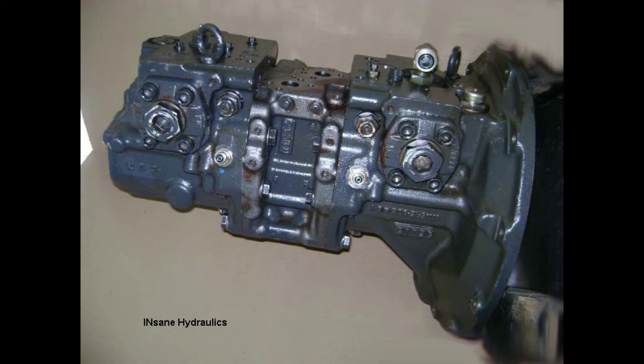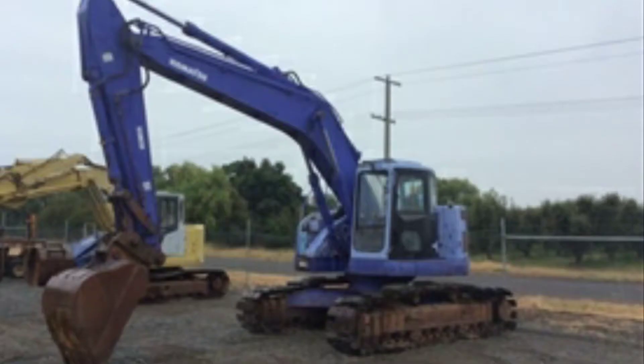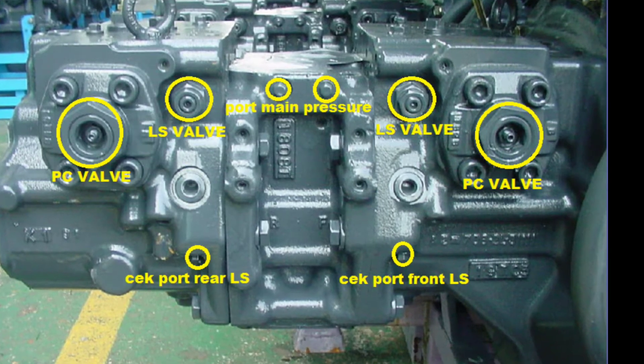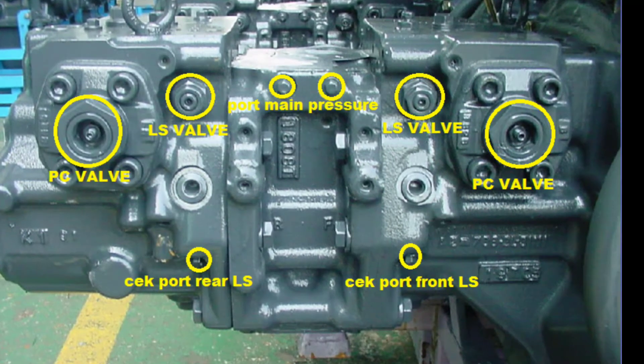Hello everyone, today I just want to share with you about Komatsu PC200-7 Main Pump Simple Adjustment. These are the adjustments that you should know when you are setting a main pump.